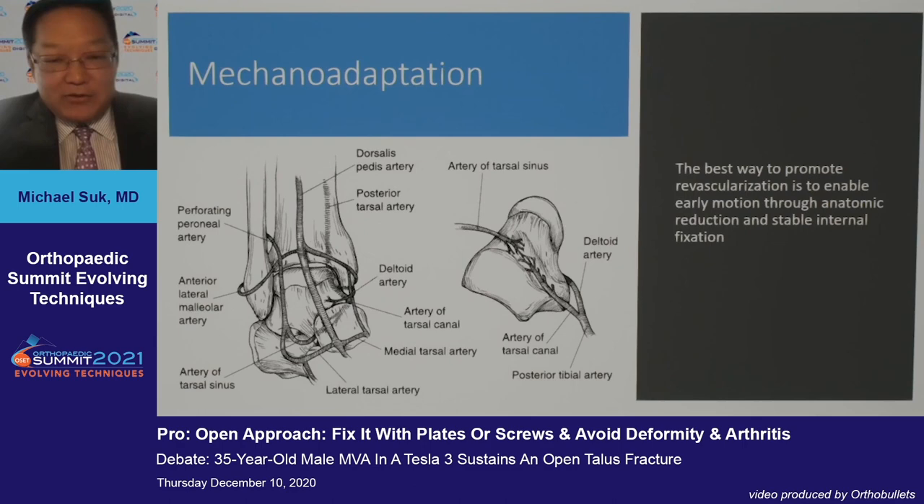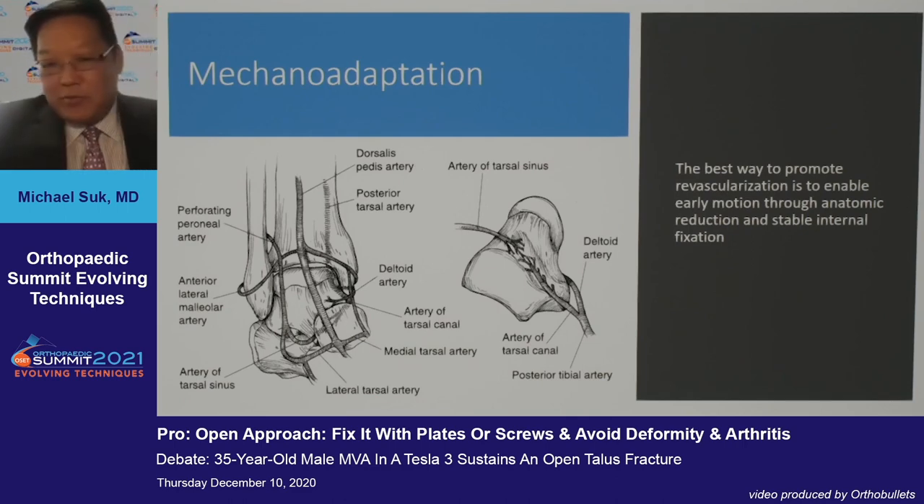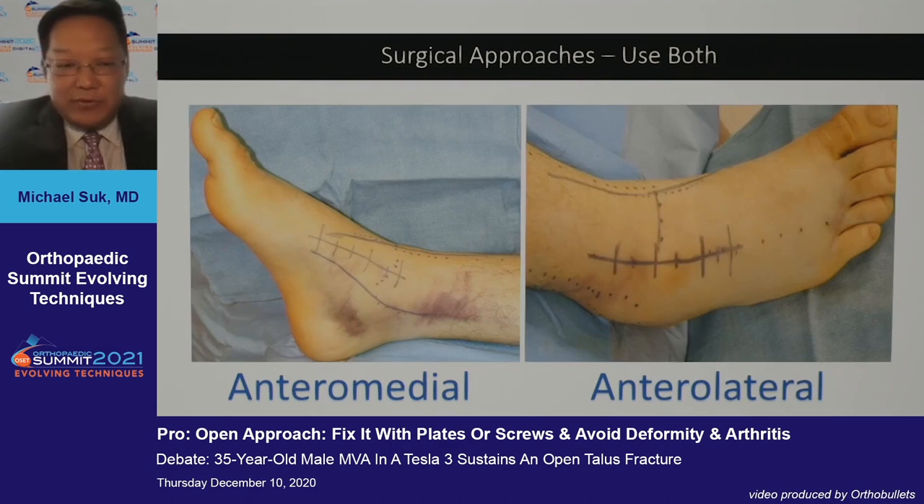With regard to vascularity, I'm a big believer — and studies have shown — that the best way to promote revascularization through the complex series of vascular supplies is to enable early motion through anatomic reduction. Seeing one side of a three-dimensional object through a scope may be difficult, whereas an open reduction technique can give you visualization of all dimensions.